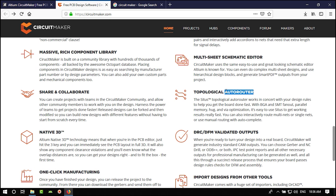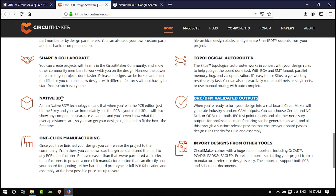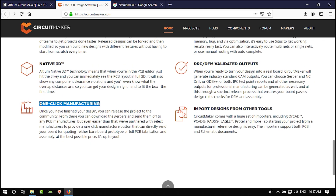There is an auto router, but I don't recommend it because there are a lot of rules for PCB design and electrical aspects. There is design rule checking, 3D body for all components, and they claim it is one-click manufacturing. You can also import from Eagle or PADS, and maybe more formats will be added in future updates.